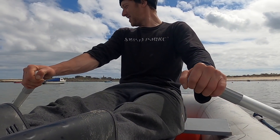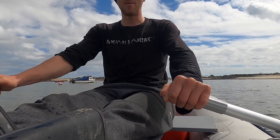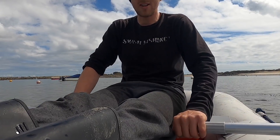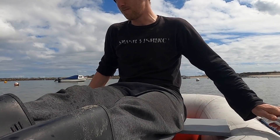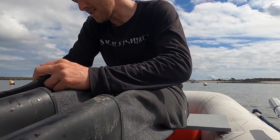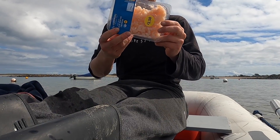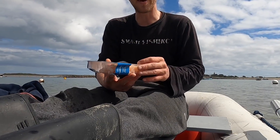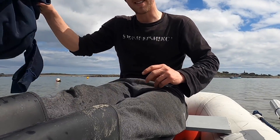Hi guys, we are back at Smash Fishing. We are in the one-man dinghy heading out to the boat. We're going to target some different bream species — primary target today is black bream. I went to the shop and got some supermarket prawns; I know they work for a lot of species, so I want to see if they work for the bream, and hopefully we can get some pot bait and something to eat.